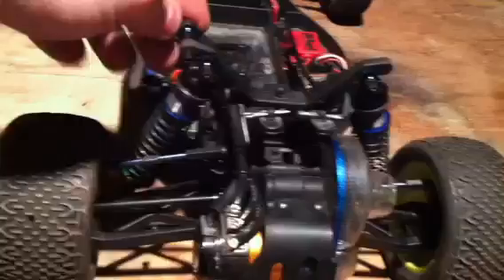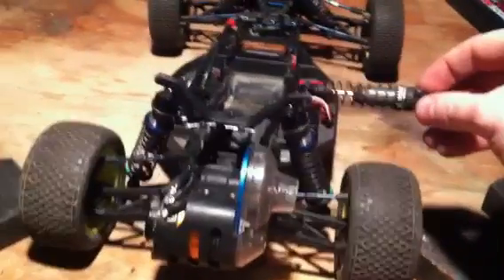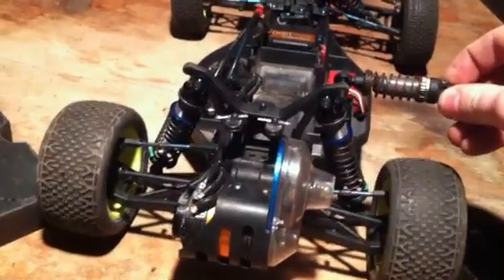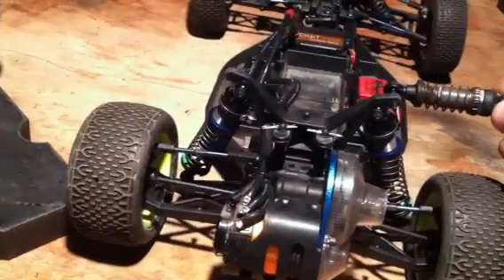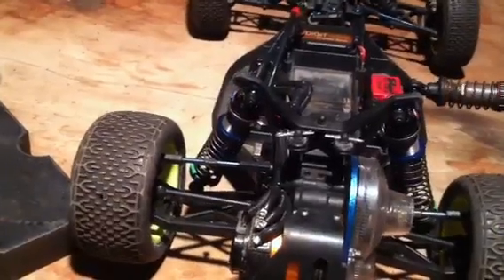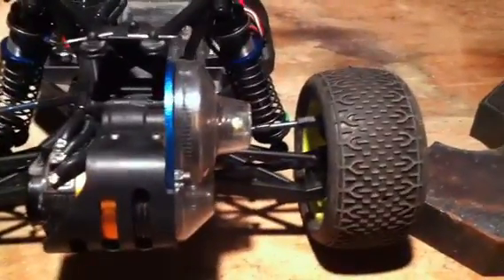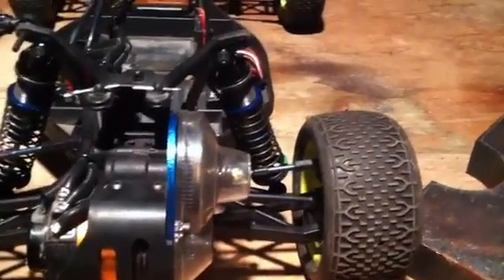Now we're going to take this shock off, throw it on the other side, and now I'm going to push onto the side with the link that's really high, which is the lower roll center. And watch now — much more pronounced roll effect as I compress this all the way. You can actually see the shock compressing pretty significantly. Now we'll just repeat it on the other side just for a double check. And as I compress this in, next to no movement comparatively speaking to the other side.